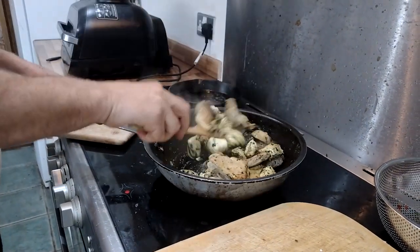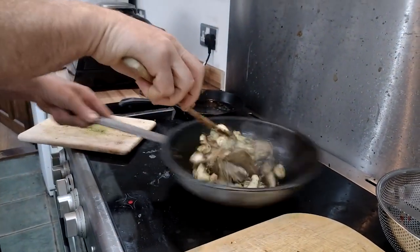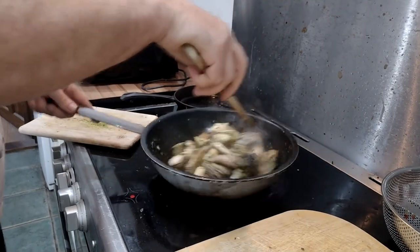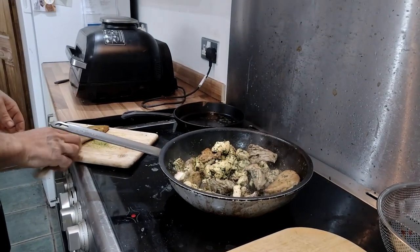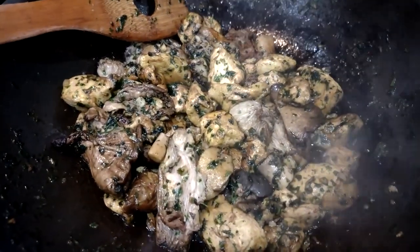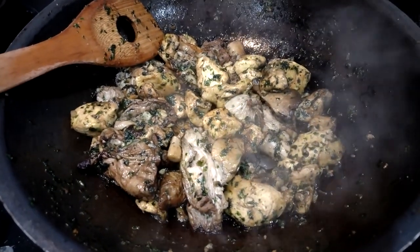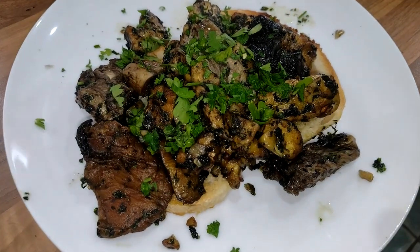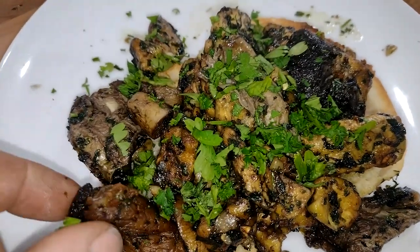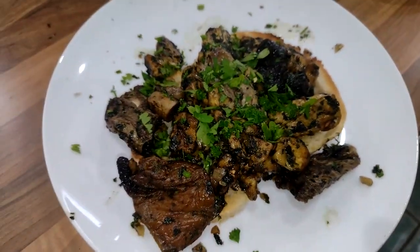Lovely! It makes me think I'm in Spain - parsley, garlic, butter, absolutely delicious. There we go, that's all done and dusted. As soon as my sourdough toast pops up, we'll whack that on. Final sprinkling of freshly chopped uncooked parsley on there. Look at that lovely big lump and chunk - can't wait. Was it good? Yes, it was good!